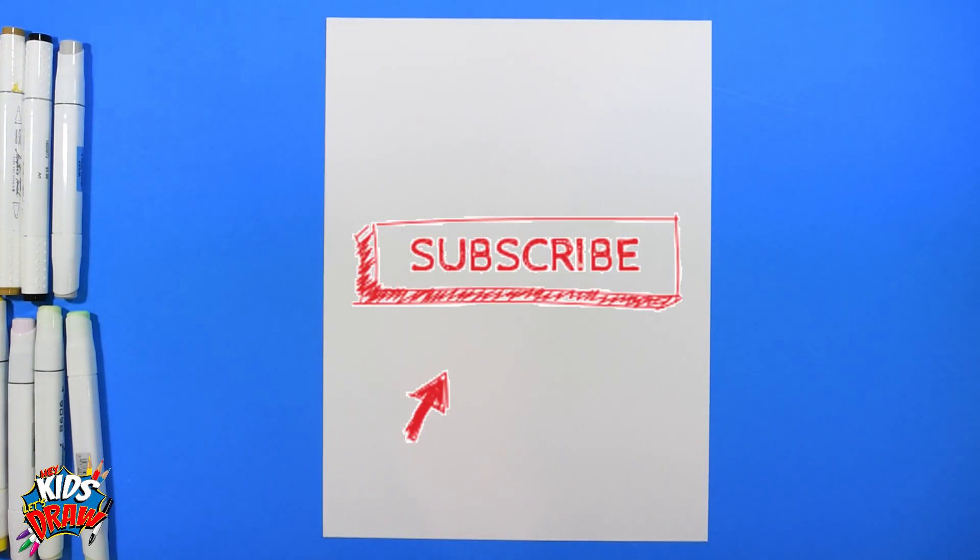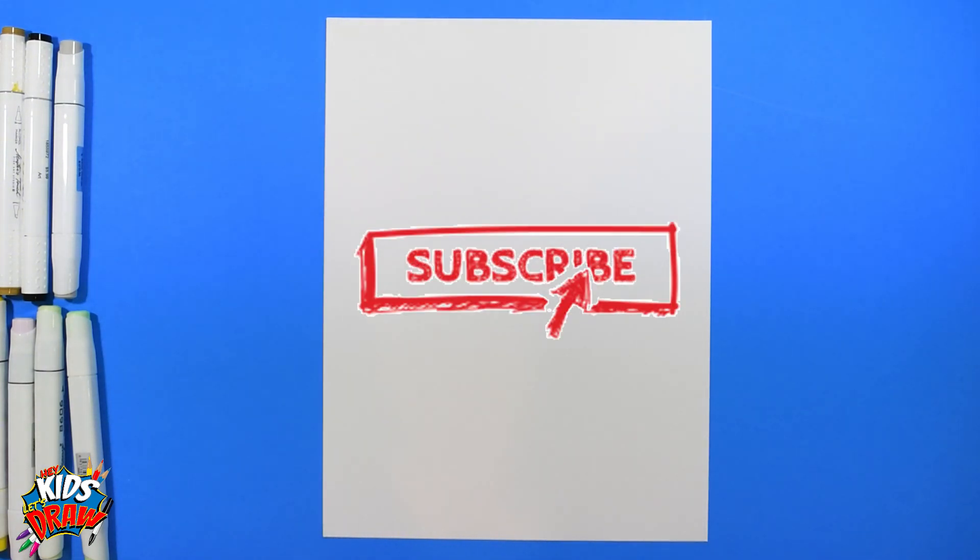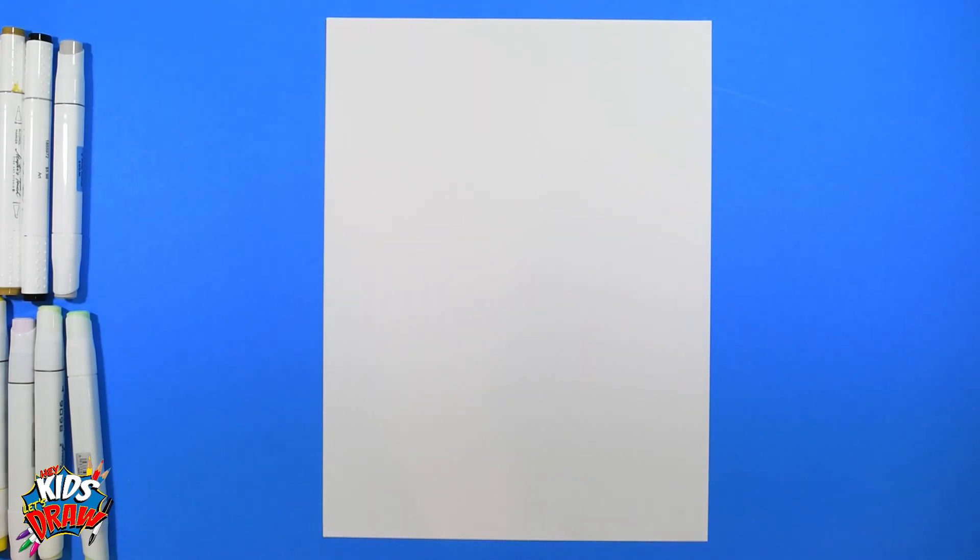Hello everybody, welcome to Hey Kids Let's Draw! Thank you for joining us — please subscribe, like this video, and let us know in the comments who you'd like us to draw next. We really appreciate you guys. Today we are going to draw Fernando Tatis Jr. of the San Diego Padres Major League Baseball team.